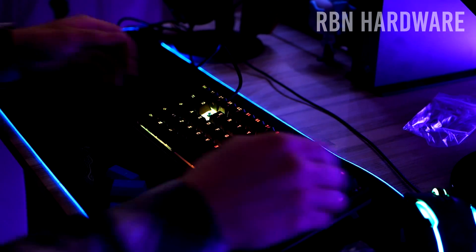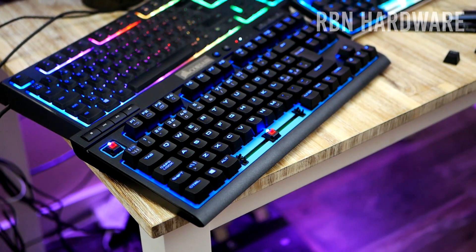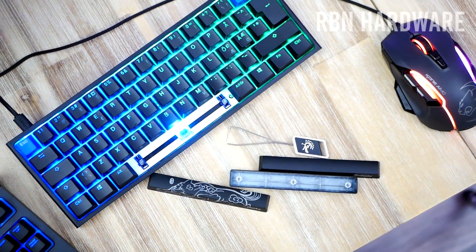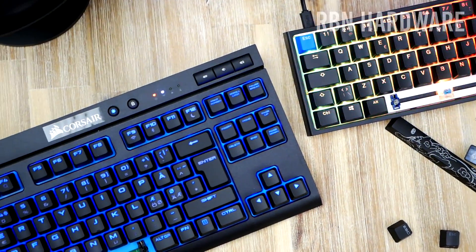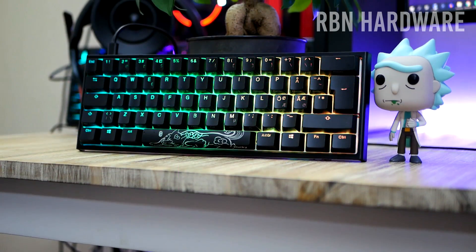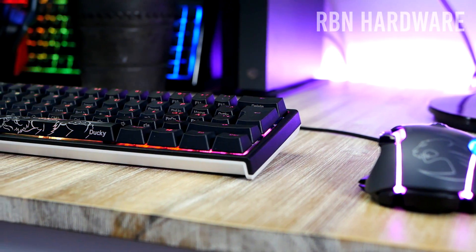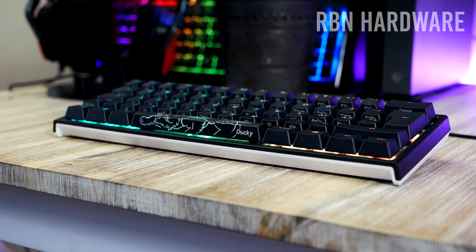Now let's talk about probably the biggest elephant in the room — why is this tiny keyboard so expensive? I picked this up for around 1400 Swedish crowns, which is pretty much equal to $159 US dollars on Amazon. There aren't that many places that sell them. There's mechanicalkeyboards.com, and Amazon is selling them for around $160. It seems like they're shipping from Asia, and high demand combined with low supply has driven up the price a bit, which is unfortunate.